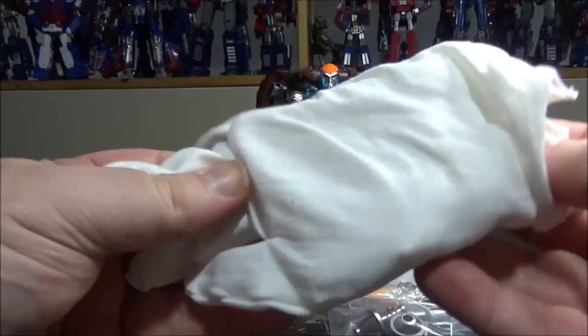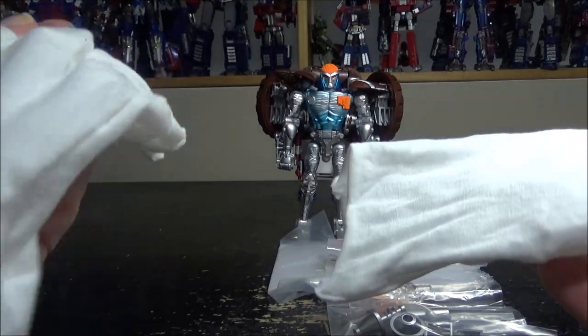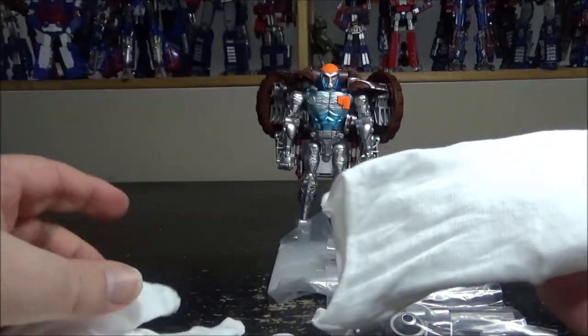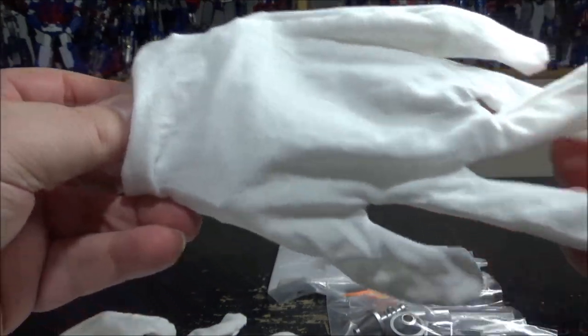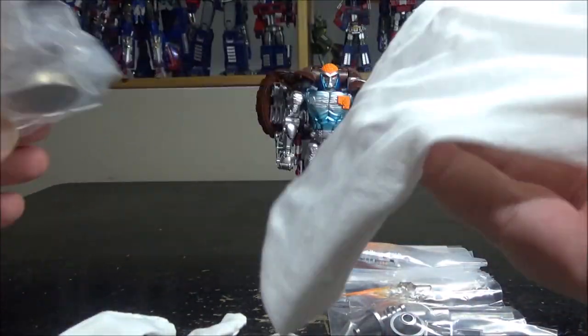We have a pair of gloves for handling the figure, because the figure is all very metallic plastic — it's a very fingerprint magnet. So they give us a pair of gloves, which is intriguing.